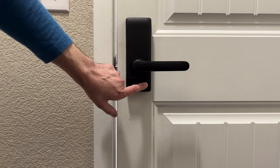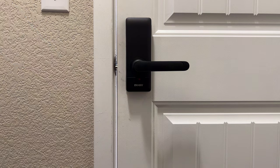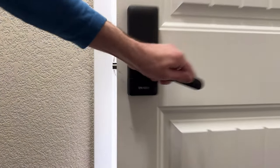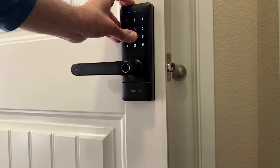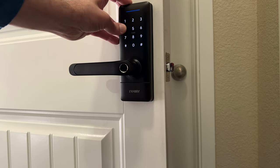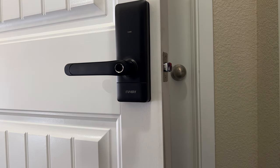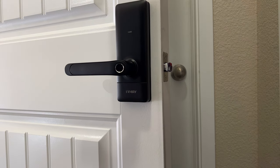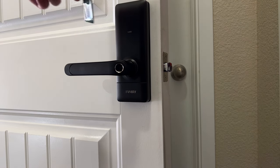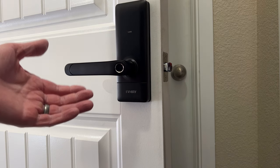The lock also has a physical privacy button on the back to quickly disable the fingerprint sensor, RF cards, and keypad. If you flip the switch from green to red, the secure lock is on. Now the keypad won't work, fingerprints won't work, and the RF card won't work. The only way to get in is with the manual key.